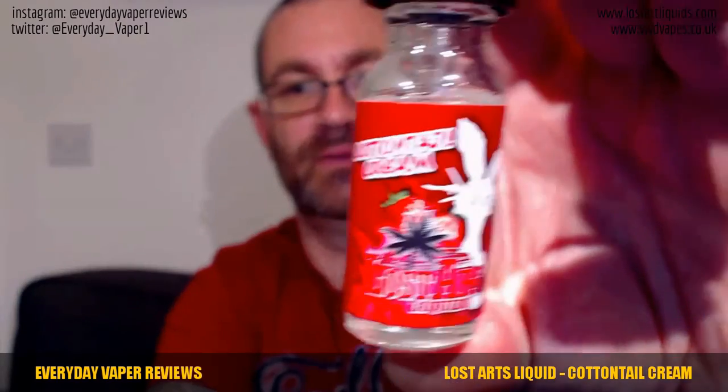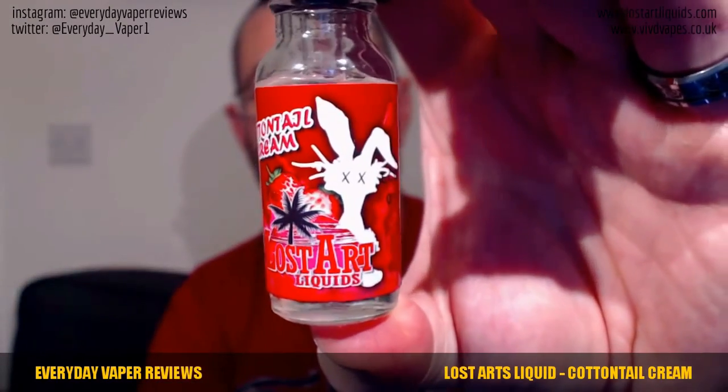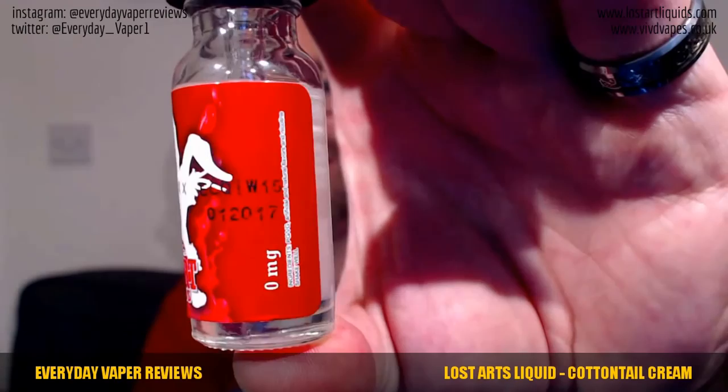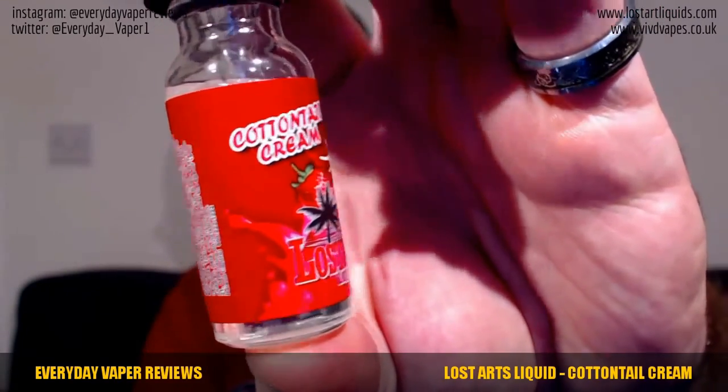Last one for this review is Cottontail Cream from Lost Arts e-liquids. Thank you very much, Tony — really do appreciate it. Let's zoom in: we've got a silhouette bunny, the Lost Arts logo with that palm tree, strawberry imagery, and 'Cottontail Cream' written on it with that stamped-on number. Quite distinctive labeling — all of the Lost Arts liquids seem very eye-catching, using a lot of oranges and reds in the labeling.